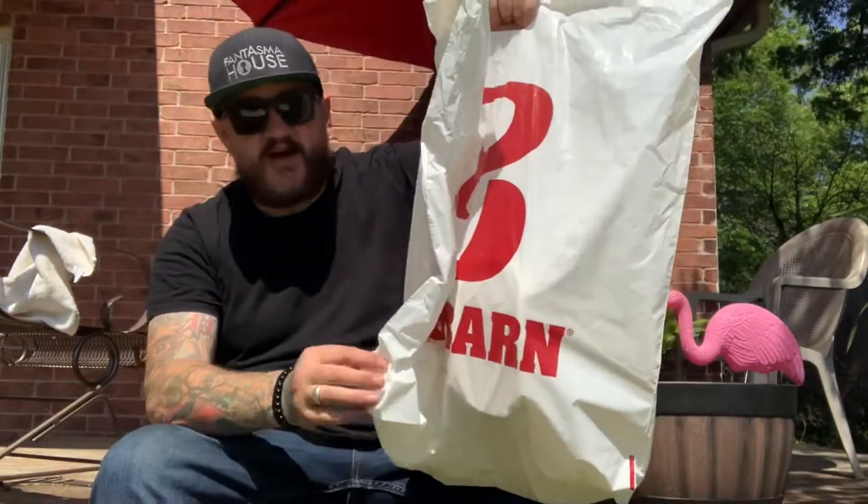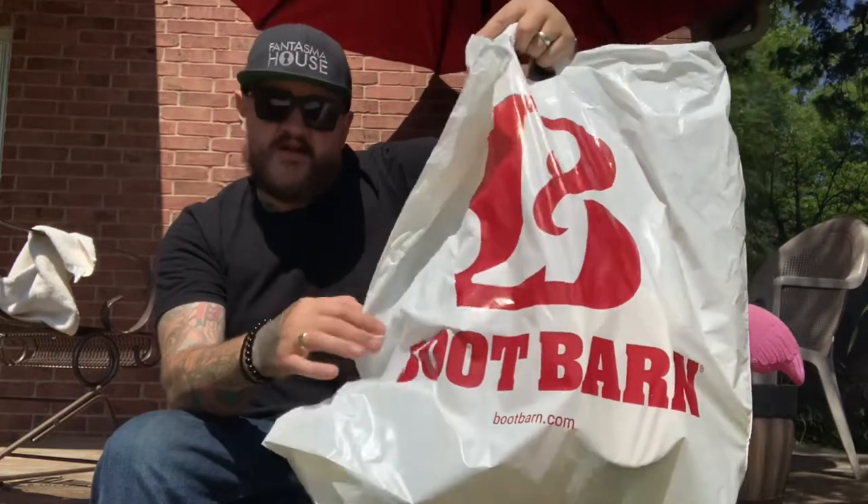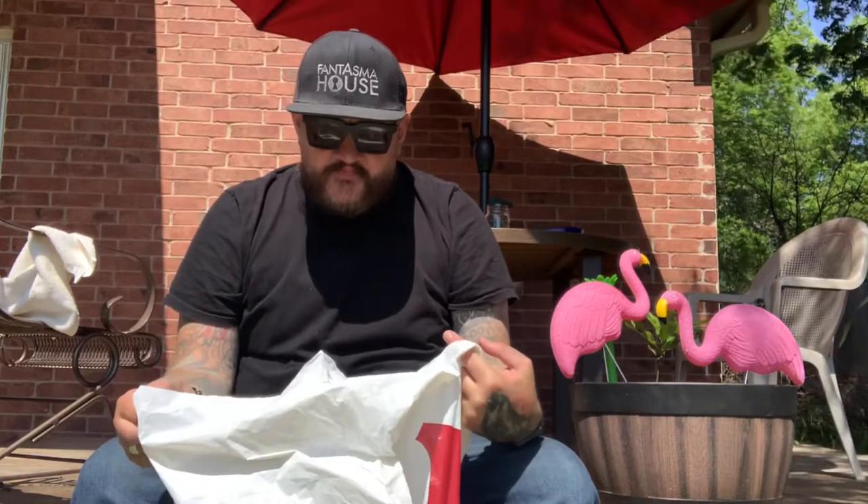Hey guys, I've been in Texas almost six months now and just got around to buying a Western hat — a cowboy hat, whatever you want to call it. I got it yesterday at Boot Barn. I wanted to get one soon because it's getting super hot. It's Memorial weekend and I found out that straw hat season runs from Memorial Day weekend to Labor Day weekend — I didn't even know that, what a coincidence.